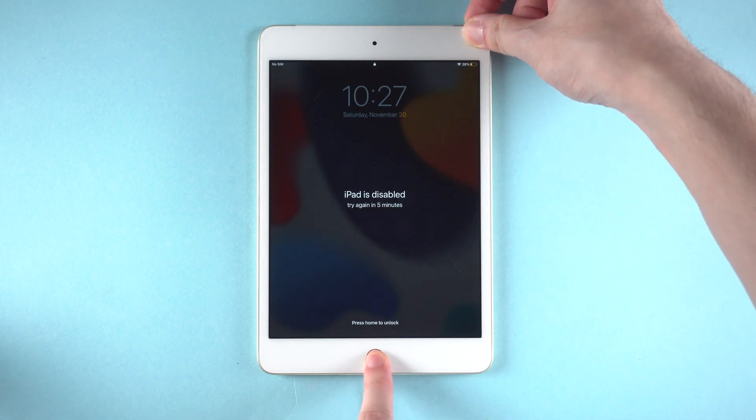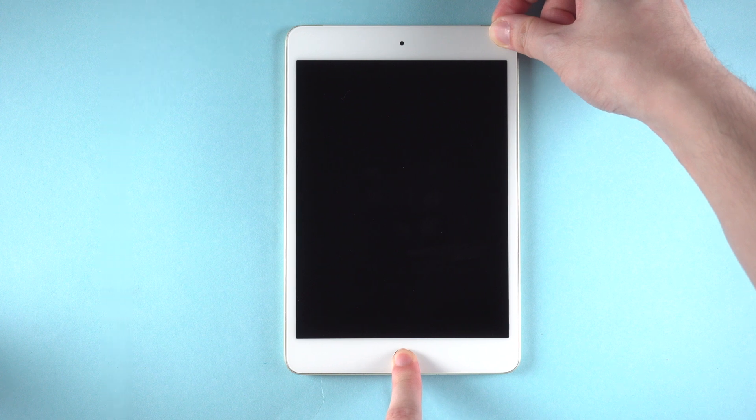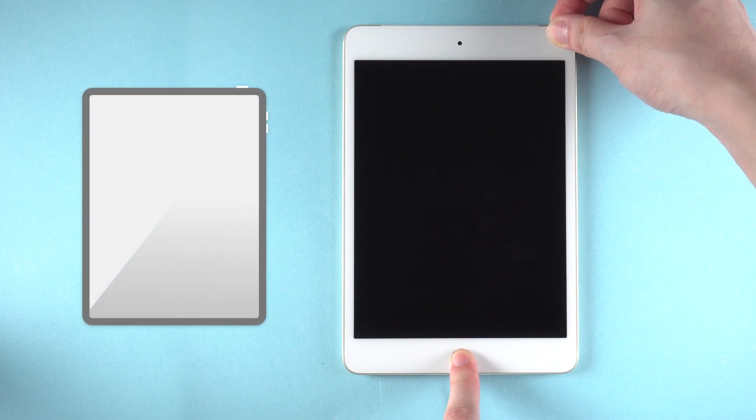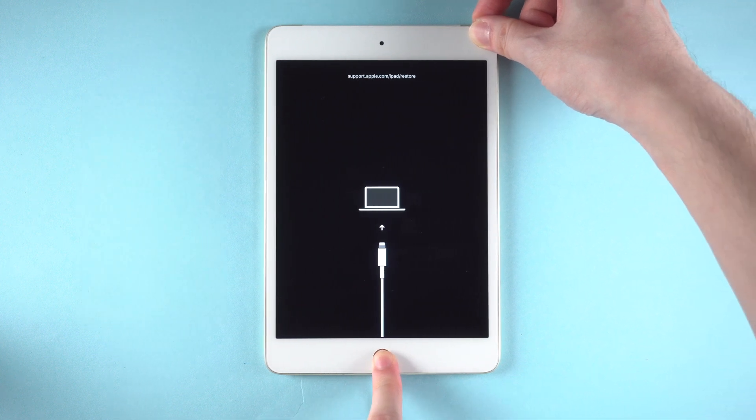For iPad with a home button, to enter recovery mode, press the home button and power button at the same time until the restore screen shows up. If you're having an iPad without a home button, you should first press and release volume up, then volume down, then press the side button. When you've entered recovery mode successfully, let's turn to 4uKey.